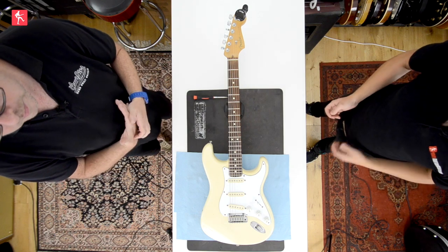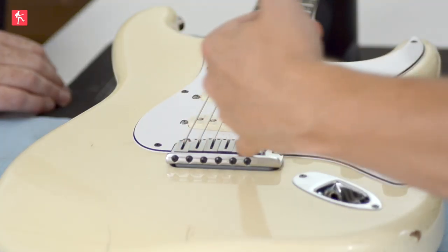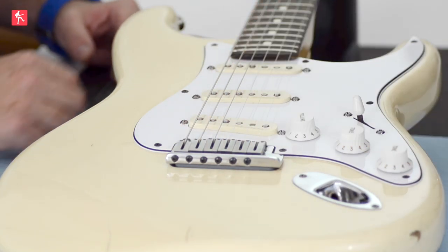Hi guys, so today we are looking at how to set up the intonation correctly on a Strat or Fender style guitar. This particular one is a US Strat — we have six individual saddles. As we covered in other videos, you can get Tellies with three saddles where the strings are in pairs. This particular one, six individual, is by far the most common for Fender Strat or Tele or most other models.